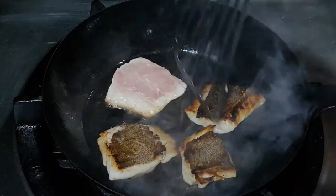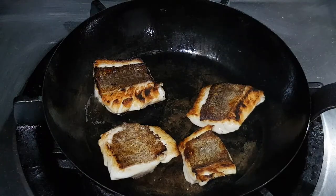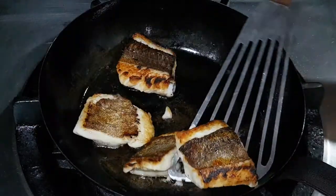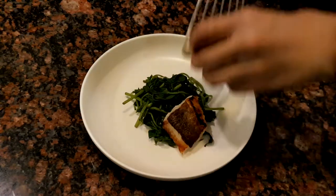It depends on the kind of fish of course, but in this case you can use this technique. Cook the fish on the other side for about two minutes. You can always check if it's cooked with a cake tester or just by touching it. If the fish is nice and firm, it's perfect.